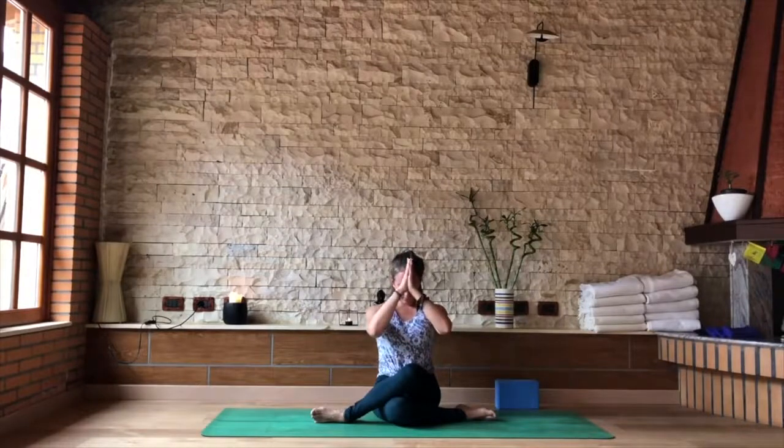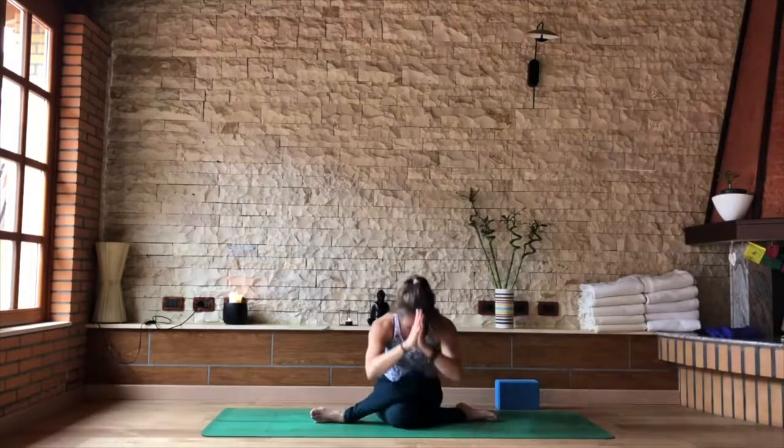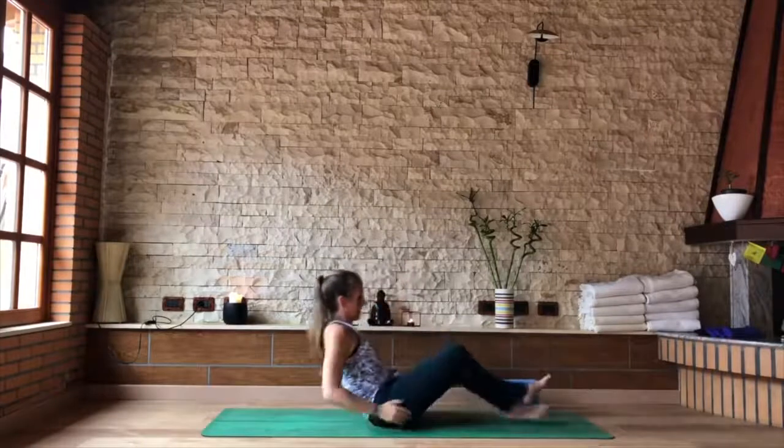As you inhale, bring yourself back up. Feel free to take any other seated postures here — any yin poses, any meditation pose. Or if you choose, lie down on your back and rest in Shavasana.